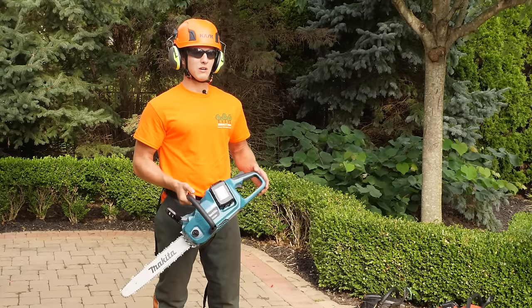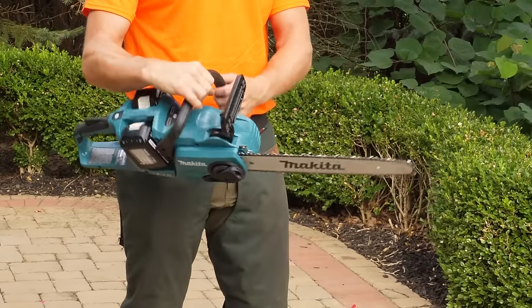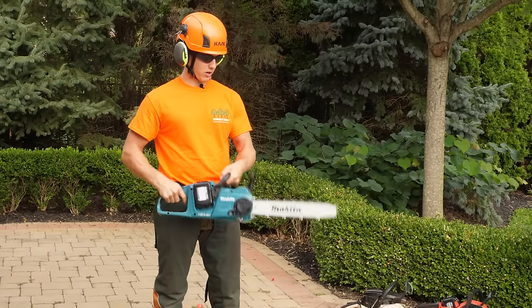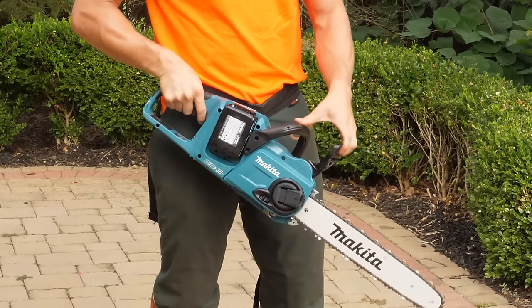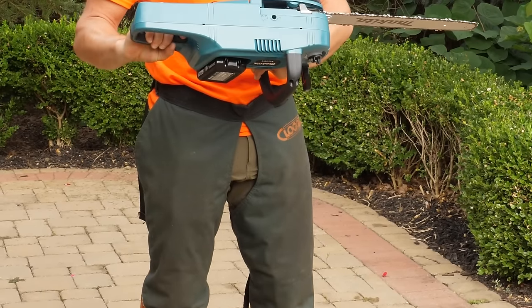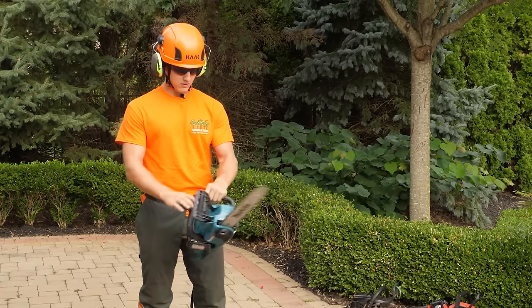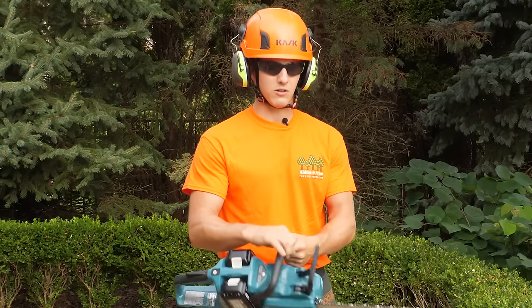However, today I'm going to be trying out for the first time this new Makita battery saw. Initial impression is it's much lighter and a lot more compact. It feels good in your hand. So we're going to see if this compares to my go-to Stihl power-wise and function-wise, but it looks like a good contender. I'm excited to try it out.